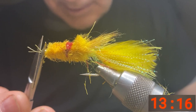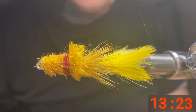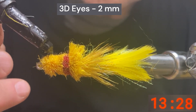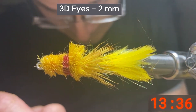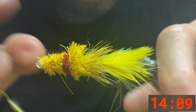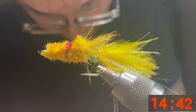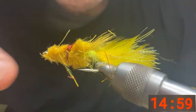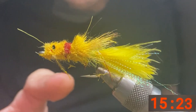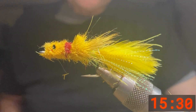You can spend a few minutes and clean it up. Then we're going to take some eyes — take some UV glue and put a spot just above the hook shank on the fly. And there we have one Dahlberg Diver. Nice looking fly.